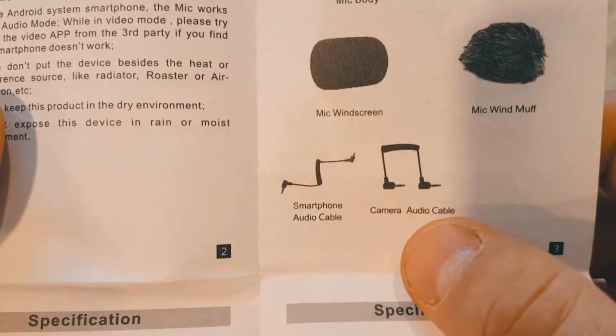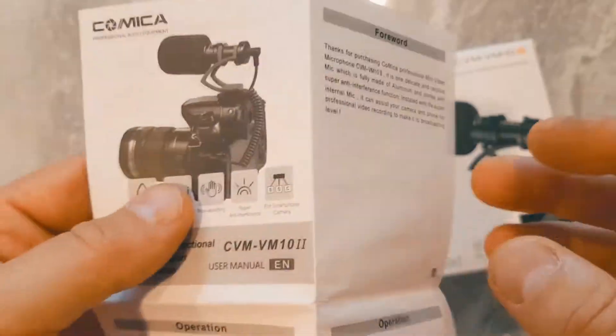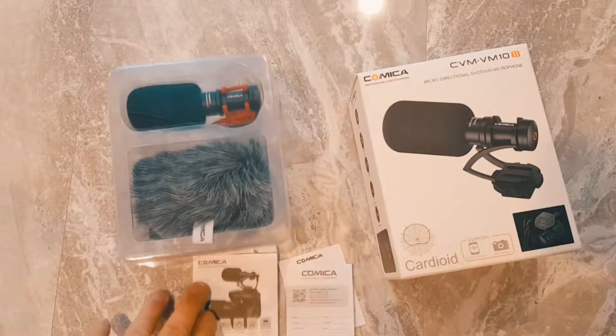You have the smartphone audio cable and the camera audio cable. I like the fact that they use the 90-degree connector because most straight cables are hard to bend and eventually you screw up the cable.